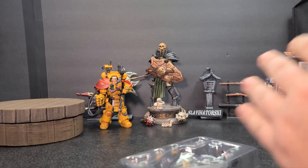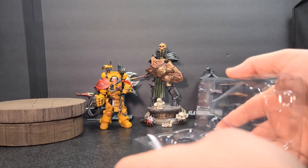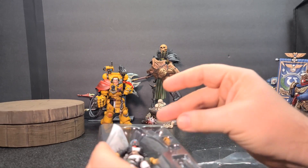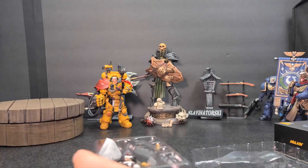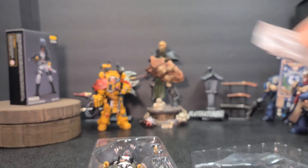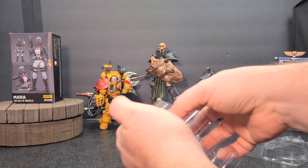Comment what your favorite Cult of San Reha figure has been so far. Honestly, I kind of like them all. Be careful that you don't do what I just did and launch everything out of the box — I'm very good at doing that. Take a look at the box real quick. Not too much with this figure; it's also pretty affordable. Let's go ahead and just dump out everything since I already did.